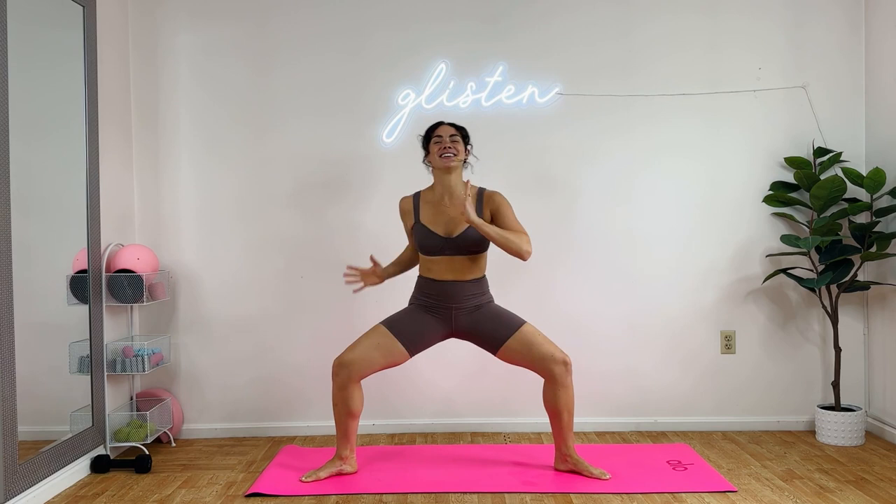Three times. Two more. Use that oblique stretch. Last one. Other side right away. Heel up, heel down. Ankle strength. If you want to add those optional bala bangles, bring them. My dad always says, bring it — that's like our inside joke. Last one. So bring it if you have it.